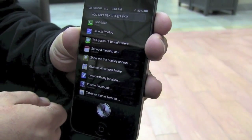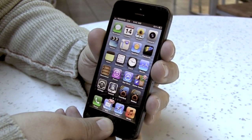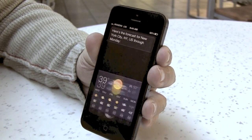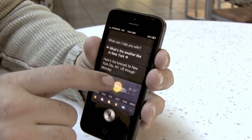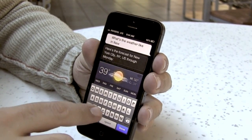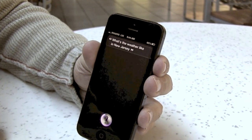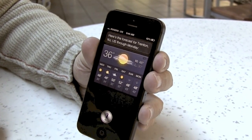You can ask things like... And if Siri gets it wrong or you change your mind, you can easily edit it. What's the weather like in New York? Here's the forecast for New York City, New York, the United States through Monday. Just tap and edit it like you would any text. Here's the forecast for Trenton, New Jersey, the United States through Monday.